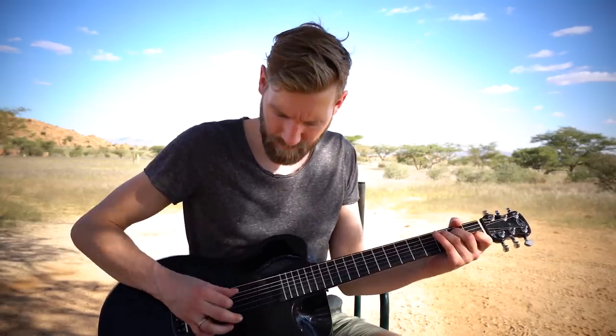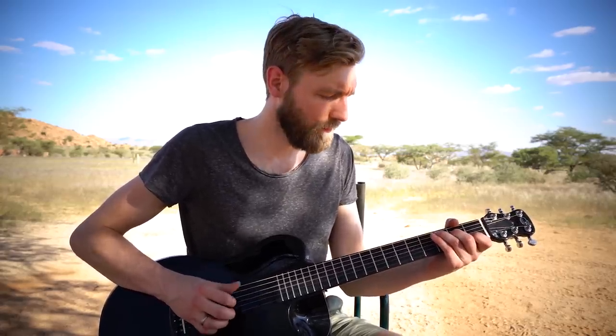Now we go to the C chord, and the melody note is the G string — so we play the G string. The bass pattern is the same as the C chord before: bass to the D string. Then when you play the sixth string, your index finger goes again to the sixth string. You play the first string as the melody note, followed by the third string, and then the bass note plays the D string again.